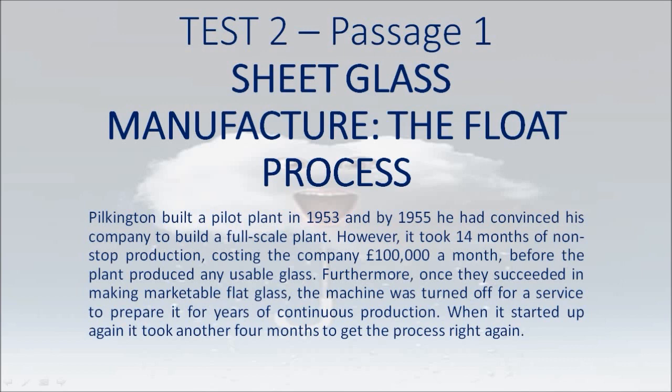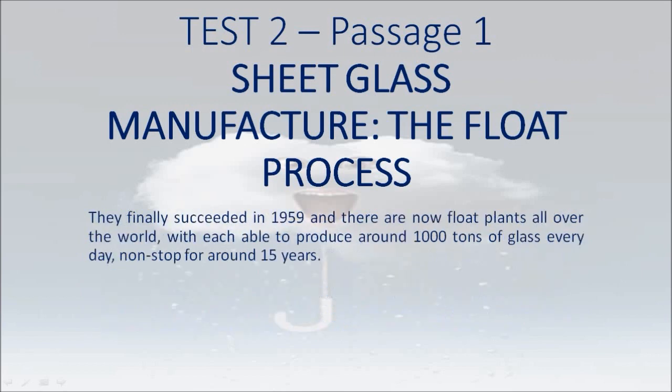Furthermore, once they succeeded in making marketable flat glass, the machine was turned off for a service to prepare it for years of continuous production. When it started up again it took another 4 months to get the process right again. They finally succeeded in 1959 and there are now float plants all over the world, with each able to produce around 1,000 tons of glass every day, non-stop for around 15 years.